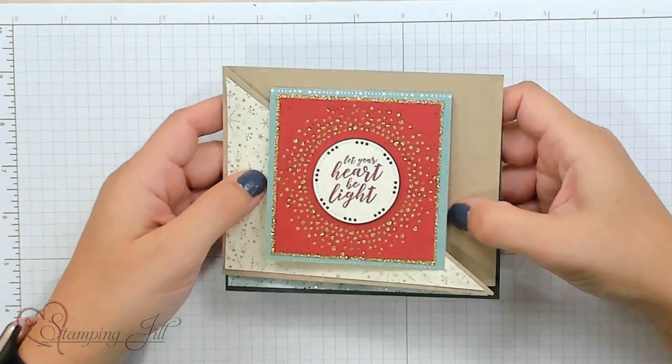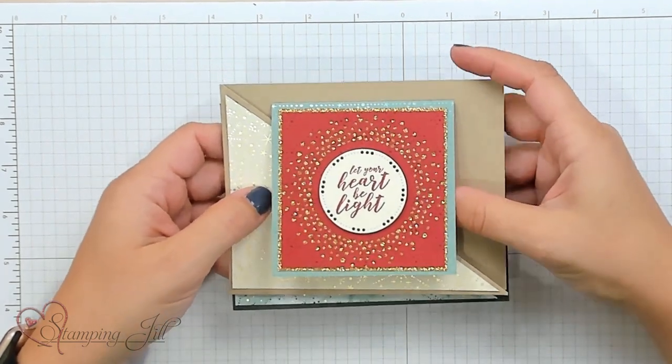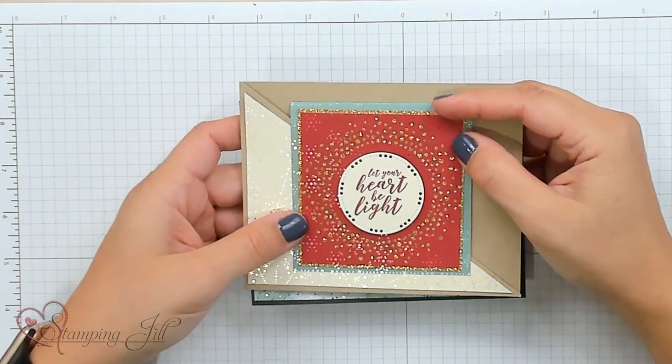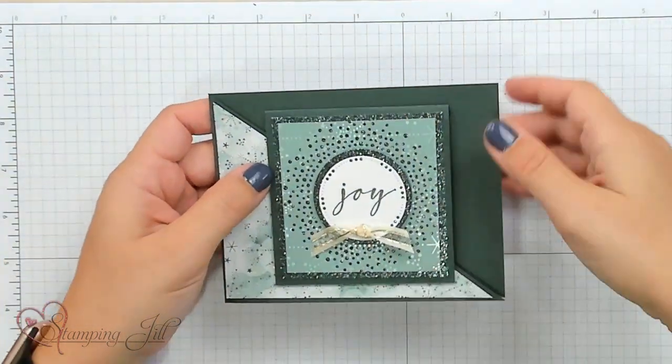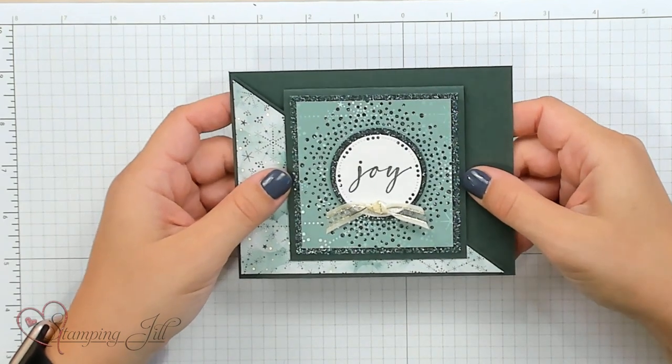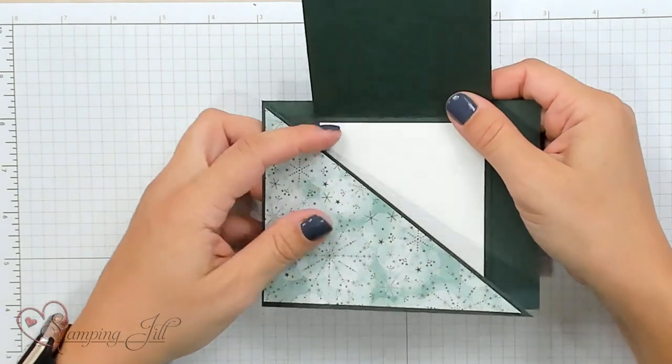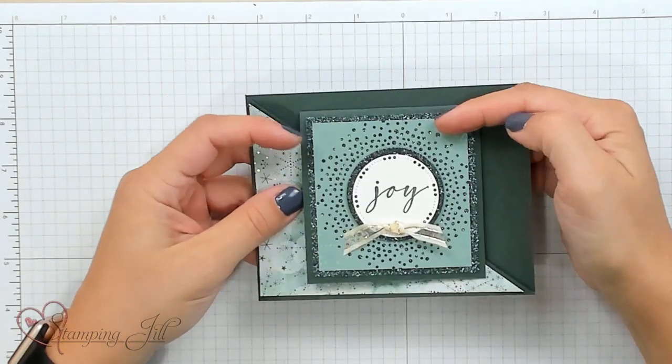Here's another one really showing off the paper in the suite, just like that. And another one showing off the Glimmer Paper — that Evening Evergreen Glimmer Paper is just beautiful. I hope you've loved all of the products in this suite. We've included the links below in the video description if you're interested in purchasing any of the products. I think this suite could easily get you ready for your holiday season. Thanks for watching, and I'll see you next week for another Watch It Weekly Wednesday.